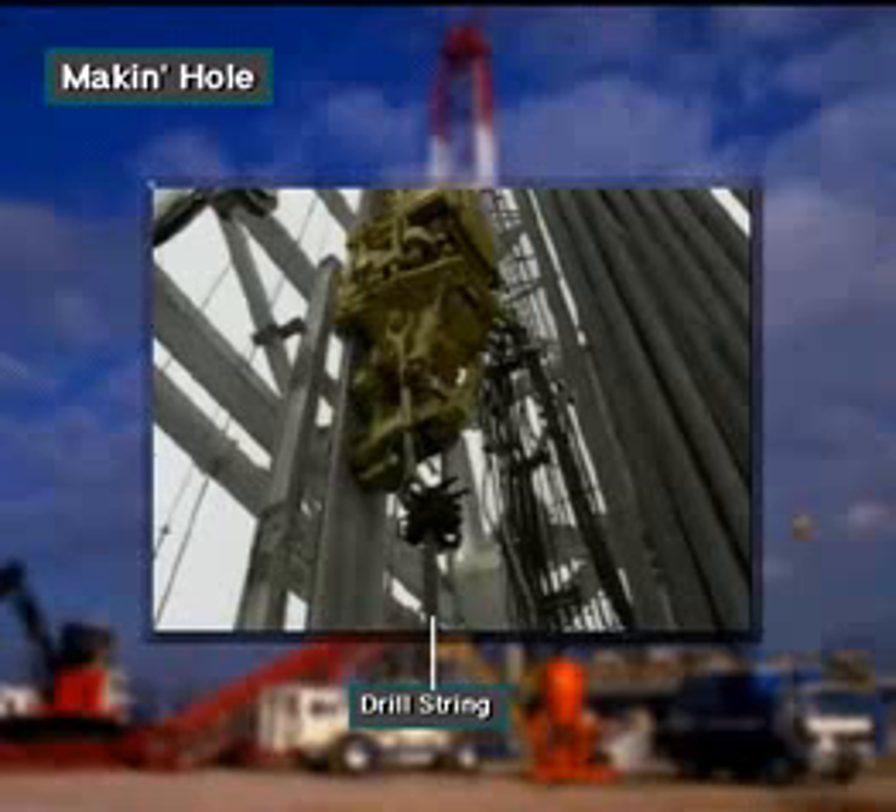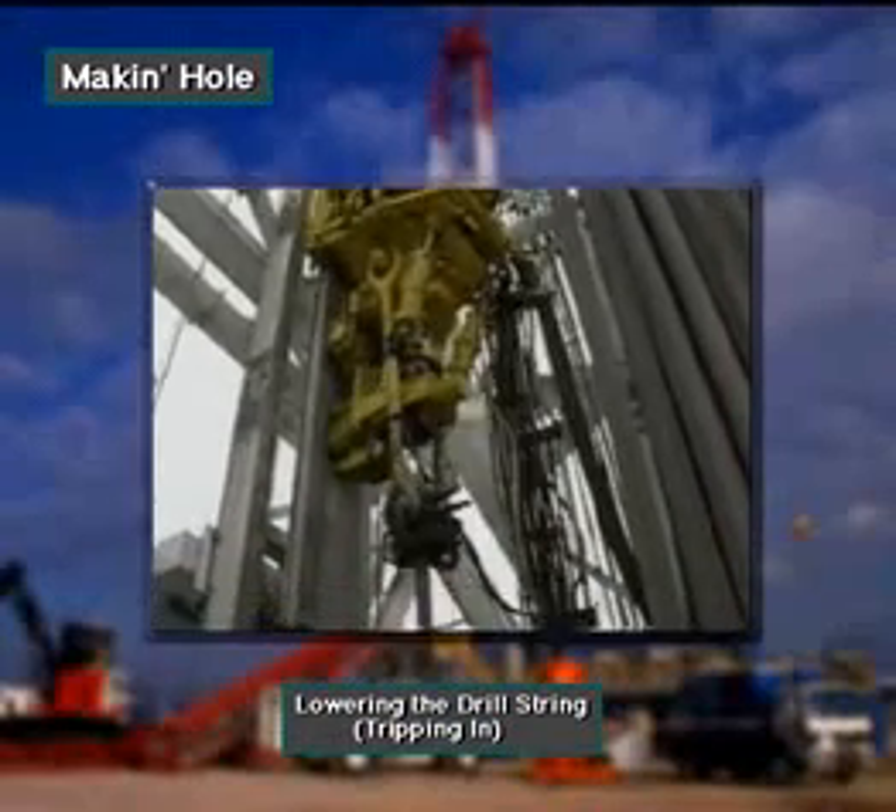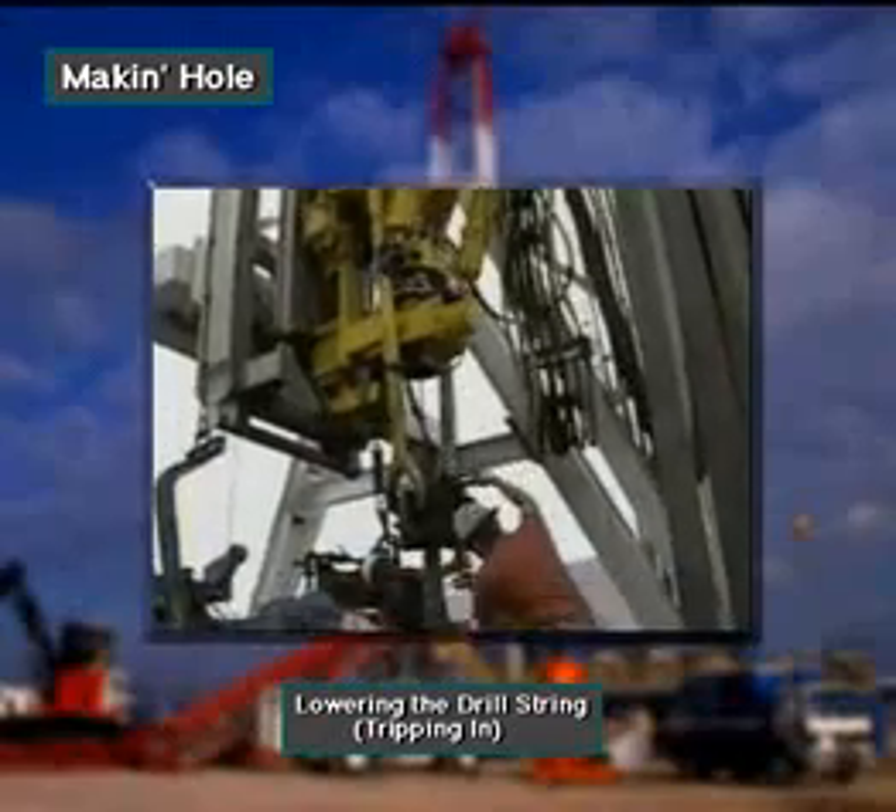To put the bit on the bottom, rig crew members screw it into a special pipe. The pipe is called the drill string. Crew members lower the drill string and attached bit into the hole.